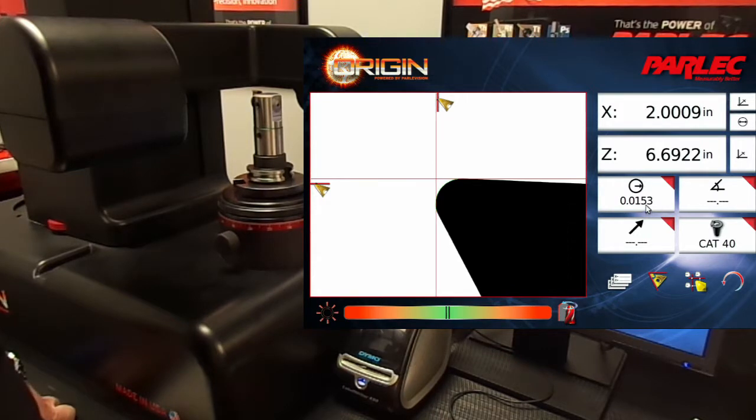Let's freeze that value so that we don't lose it. Moving on to the lead angle, let's ensure that the insert has a 3 degree lead angle.